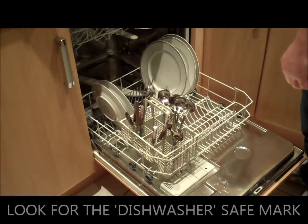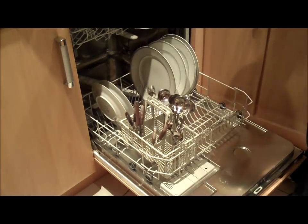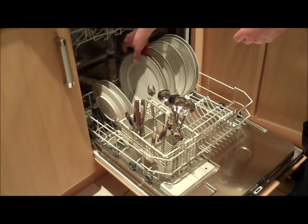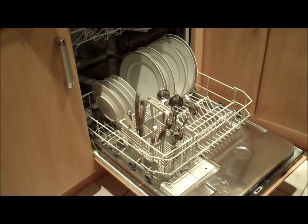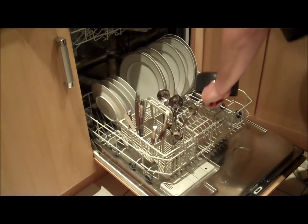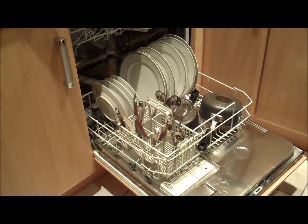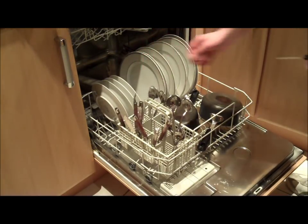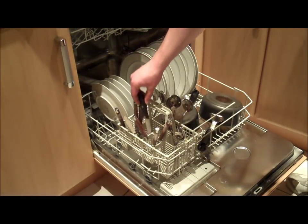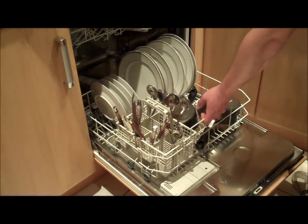Let's fill the dishwasher with some soiled dishes. Larger plates to the right and then smaller plates to the left. Pots and pans should also be placed on the bottom section. Utensils such as spoons and forks can be stacked in the basket facing upwards. Knives should be stacked facing downwards for safety reasons. Finally, the basket slides easily in on its runners.